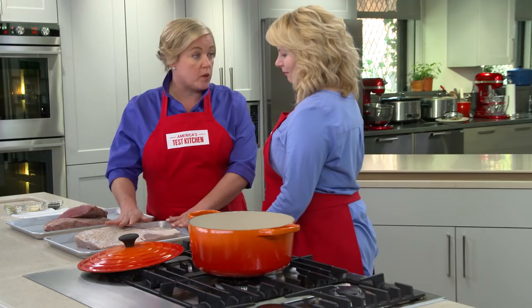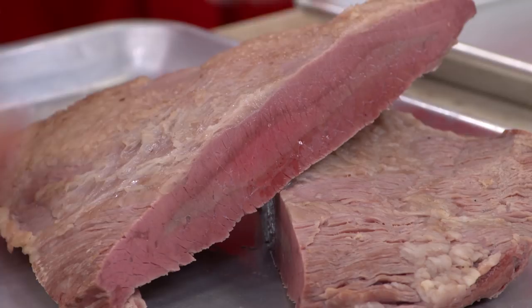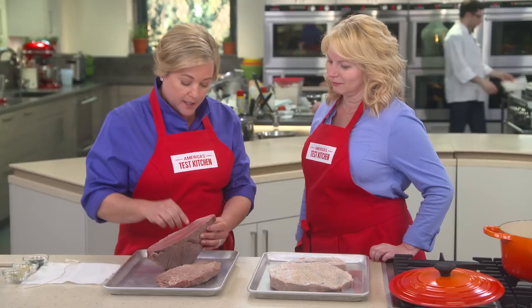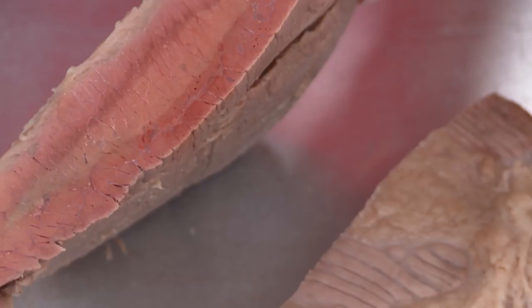This beef has been corned for six days, and I've taken it out of the brine and patted it dry. Here's what happens if you don't wait the six days: this piece has only been corned for three days, and you can see that gray strip in the middle compared to the pink around it. The pink salt has only worked its way in so far — that very center is not yet corned. That's why it's really important to wait the entire six days.